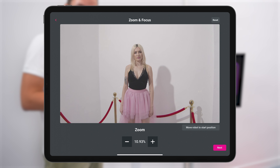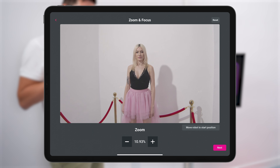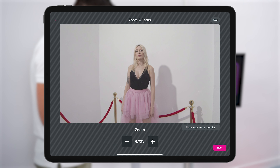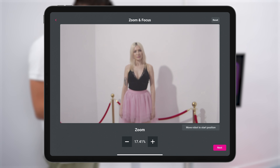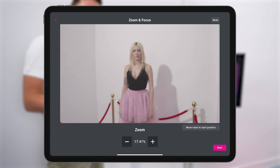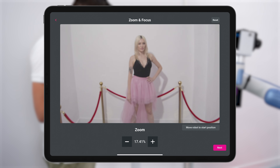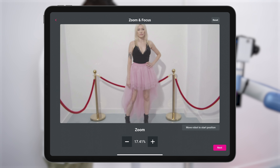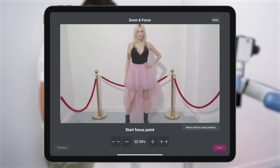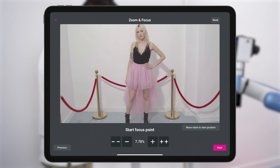You can also add a neat special effect — a zoom-in effect. This screen lets you set the zoom for when the robot starts. The great thing is that this is optical zoom, so you don't lose quality — digital zoom would lose quality. Once the zoom is set, move the robot to the start position by tapping move robot to start position. Adjust the zoom, then tap next to set the focus for that starting point. Press minus until it comes into focus, then tap next.